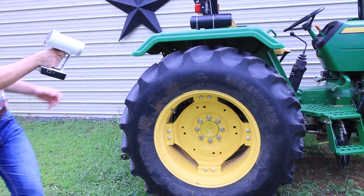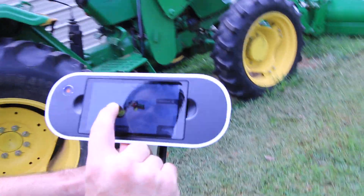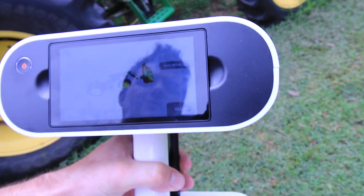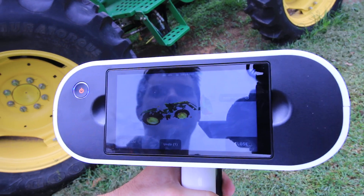All right, and that's it. From there, just pull the trigger one more time. I've got all the information I need, fully aligned and ready to go into Artec Studio for either reverse engineering and/or inspection.